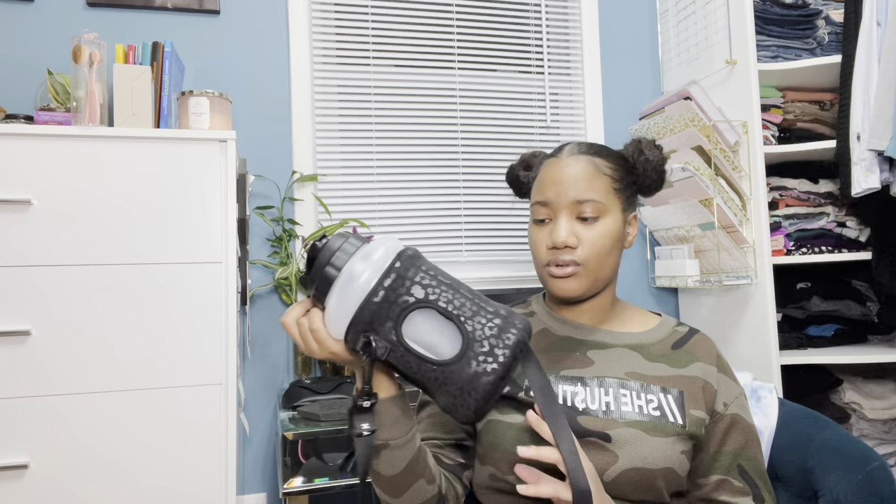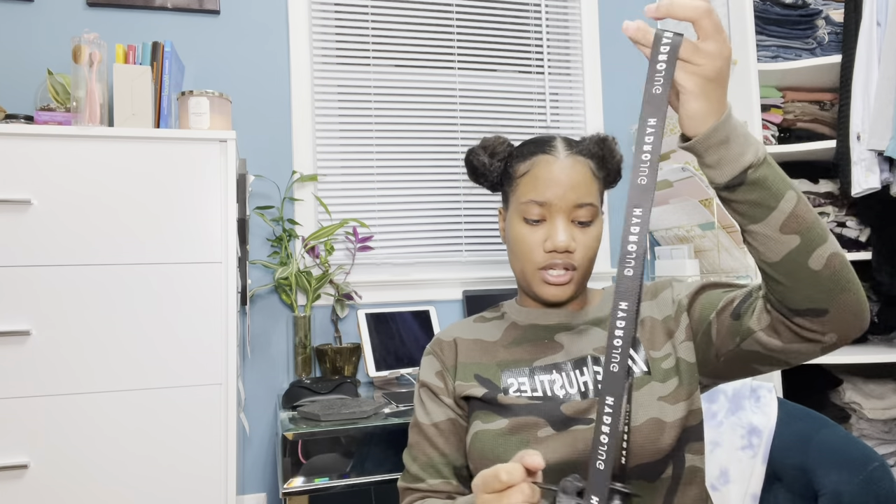I'll leave everything in the description box below. The sleeve may or may not be sold out — when I checked the other day it was out of stock. I will be purchasing another sleeve soon. I hope you guys enjoyed my honest opinion about the water bottle. If you have any questions, leave them in the comments and I'll see you in my next video.